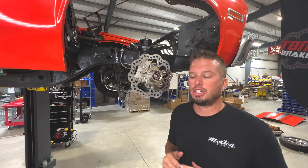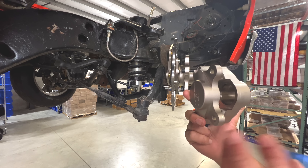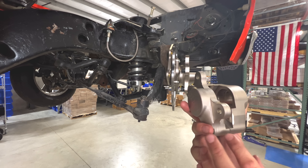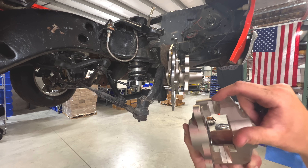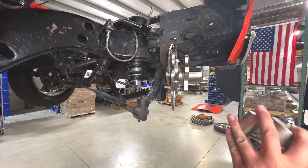No need to put a cotter pin in yet. For the next step, we're making sure the caliper is dead center in the middle of the rotor groove to ensure equal pad engagement and no drag. You don't need pads installed at this point — you can pretty much see it by eye whether it's close enough. We're going to use the supplied 3/8-24 bolts and mock it up.